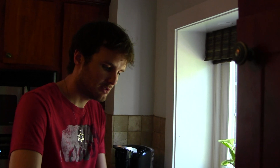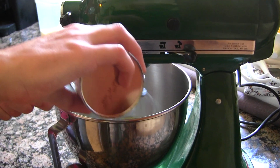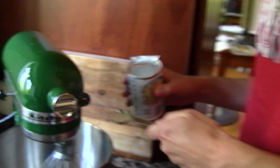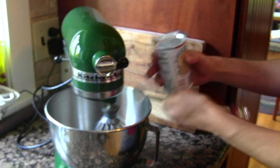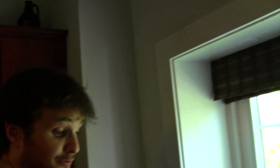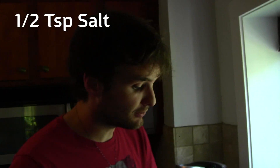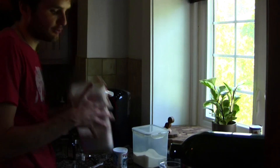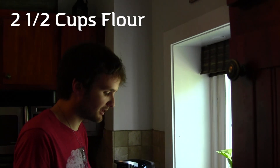Whisk this on low. As that's mixing, get one teaspoon of baking powder. I have vanilla on this teaspoon, so I don't want to shove it into the baking powder. After that get a half teaspoon of salt. And then of course you're going to end it with two and a half cups of flour.